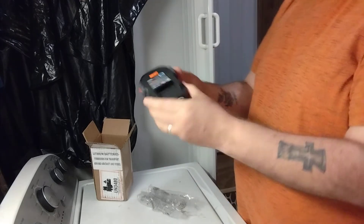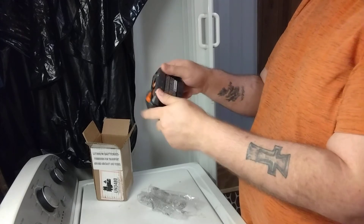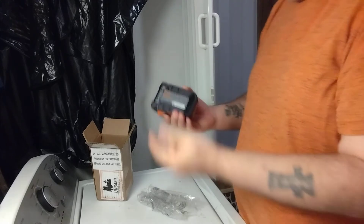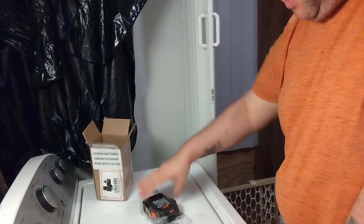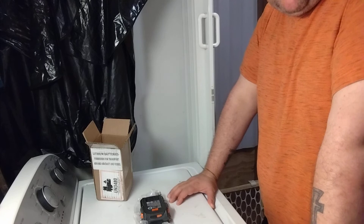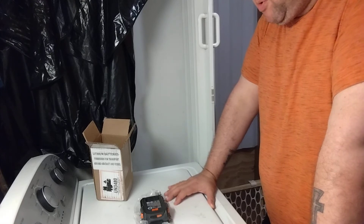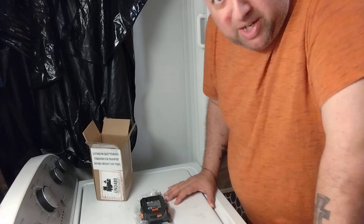2.0 batteries — the old Hyperlithium — so I didn't even get the new ones. That's okay, because I like the rubber overmold. That's cool.